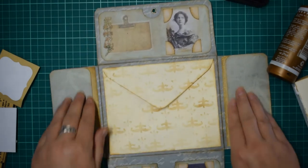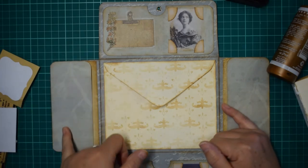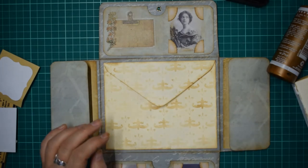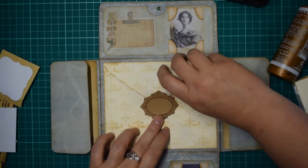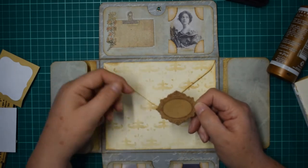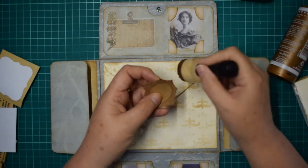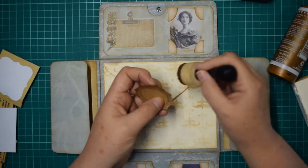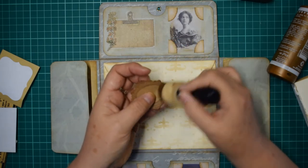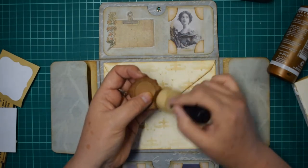So that just finishes those sides off. You can put something there if you want - I'm going to leave them as journaling space. You could even put a little belly band and tuck things in. For the envelope I want something to tuck the flap into - to shut it. I'm going to pop this die cut on - there's a stamp that comes with the die cut and they make lovely little labels, perfect because you can add a word to the label. Give it a really good inking.